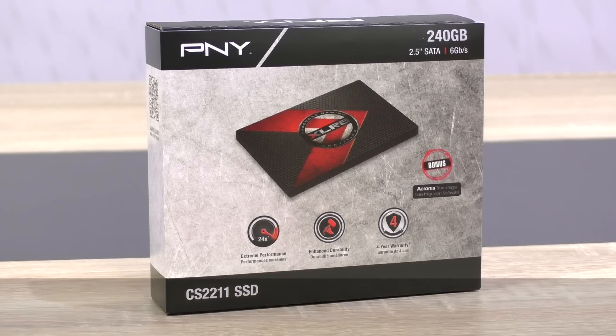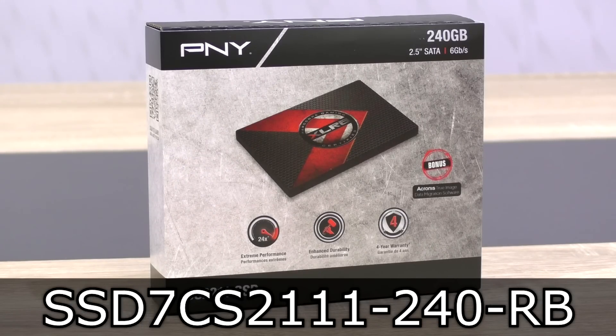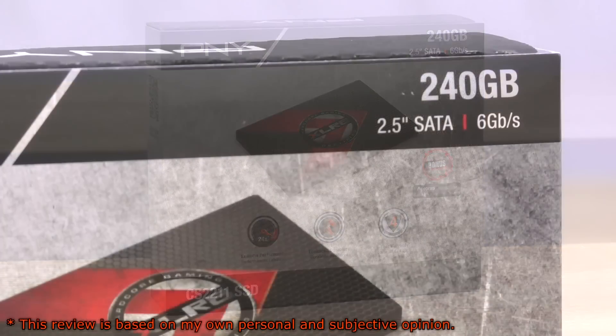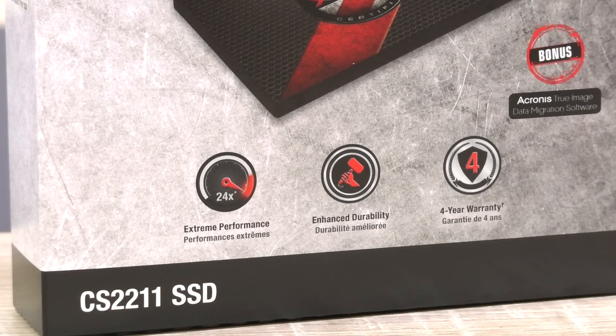Welcome to Niklas 11x12. Today I'm looking at the PNY CS2211 240GB SSD. As you can see, this drive is part of PNY's XLR8 gaming brand. I'll be taking a look at the 240GB version today and apparently we should expect great performance.